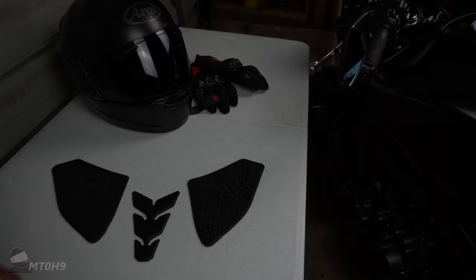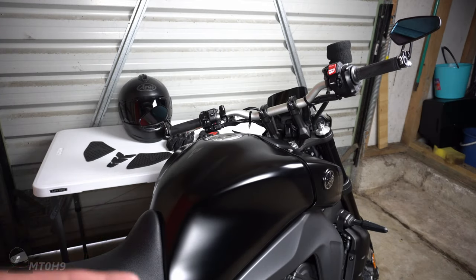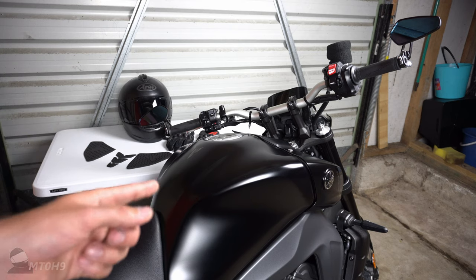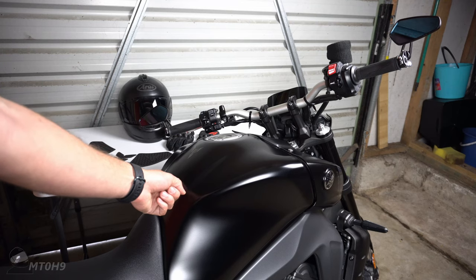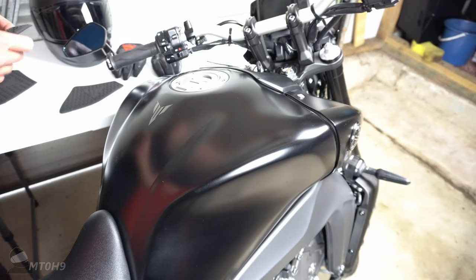The first thing you're going to want to do is clean the tank. Luckily, by sheer coincidence I did wash the bike earlier today and went for a nice ride, so when these turned up about half an hour ago we were ready to roll. I'm going to focus on this top one first, get a close-up so you can see how we're doing, line it up and see how it looks, then go with the side ones afterwards.